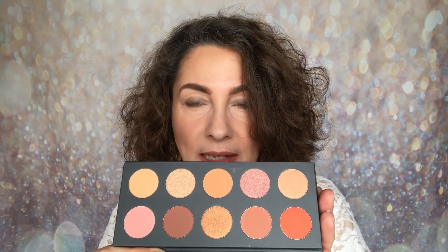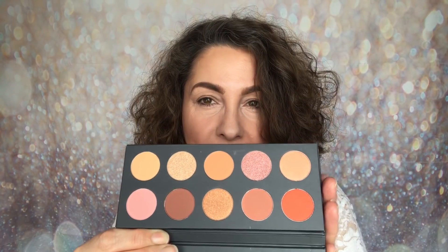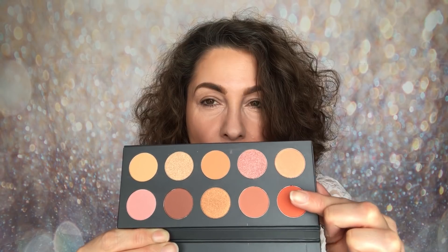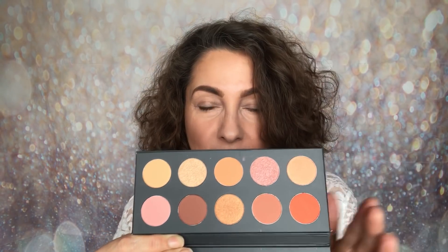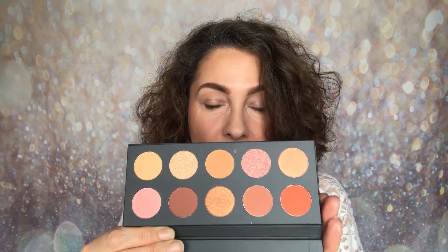Here are those beautiful shades. I really think the lettering on this one reflects the shades inside — you've got those warm tones, those orange tones. It is very, very warm. So if you love your warm shades, you're going to love this.